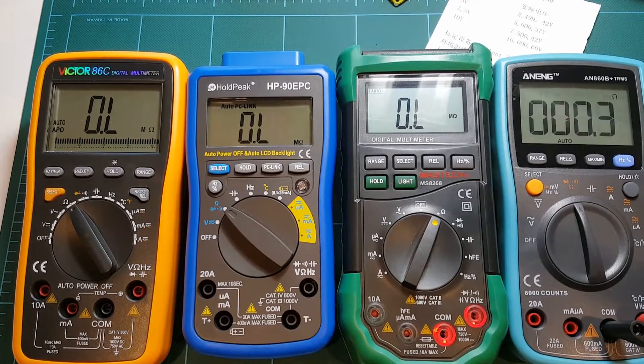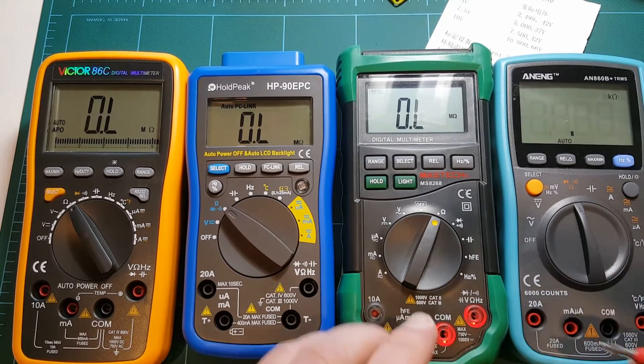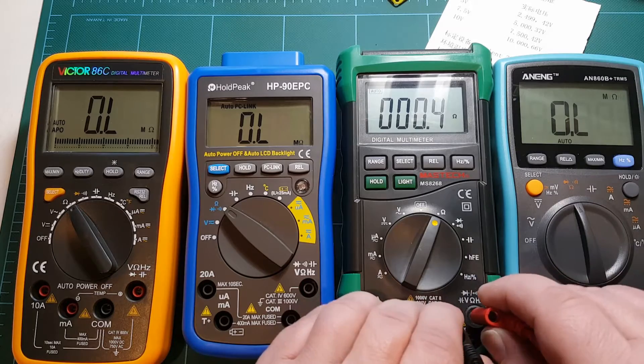I'll use my four meters to measure this resistance. The first meter shows 0.2 ohms for all eight wires connected together. Mastec is showing somewhere between five and seven — let's call it six, although now it decided to drop down to four. Yeah, I think let's call it six.